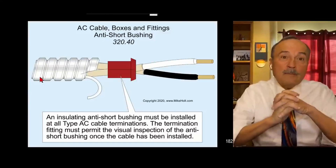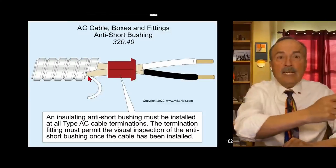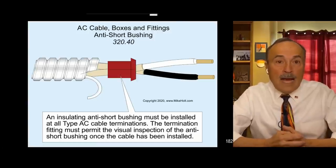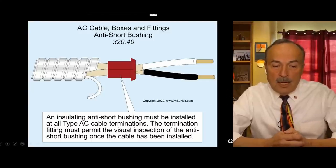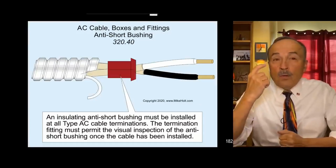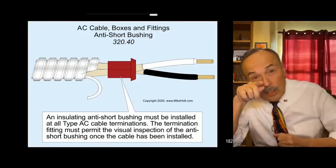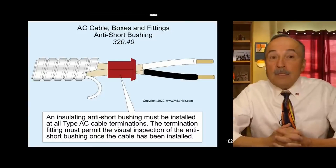Cut the bonding strip off, take the anti-shear bushing, stick it in there. NEC 320.40 requires it: an insulating anti-shear bushing must be installed in all type AC cable terminations. The termination fitting must permit visual inspection of the anti-shear bushing once the cable is installed - per 110.15, you have to use a fitting specifically listed for armor cable so you can see the anti-shear bushing.